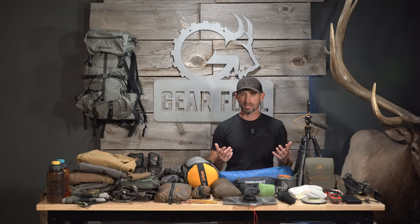Hey guys, Forrest with GearFool here and we're in the GearFool studio today. I've just came back home from an Idaho backcountry rifle mule deer hunt with my brother and this is my mid-season gear dump. For us, what that means is anywhere from October 1st through mid-November in some years. Intermountain West, specifically Idaho this year, running elevations from 5,000 to 11,000 feet, overnight lows in the mid-20s, daytime highs anywhere from the mid-40s to even the mid-50s. So those are the parameters for this type of a gear setup.